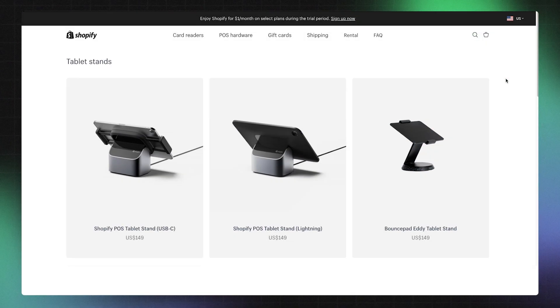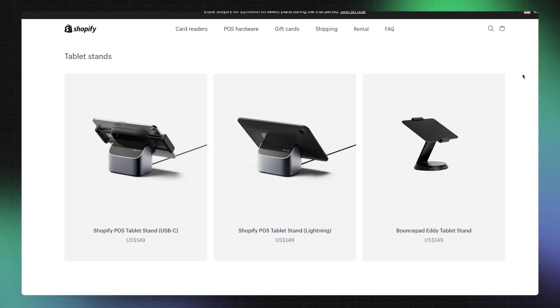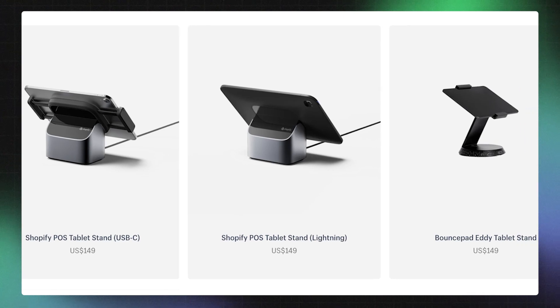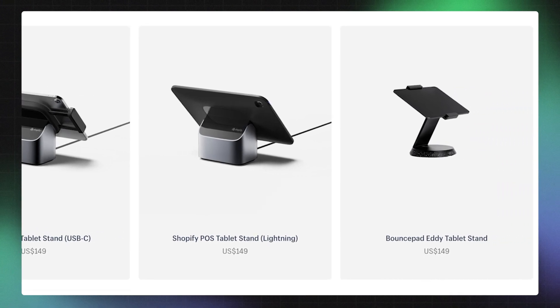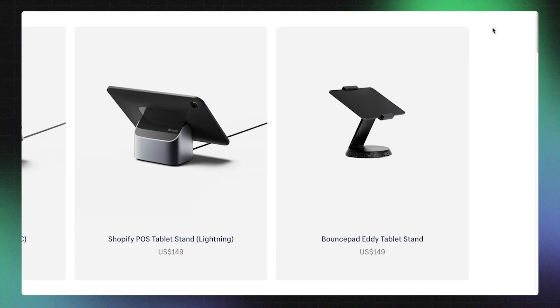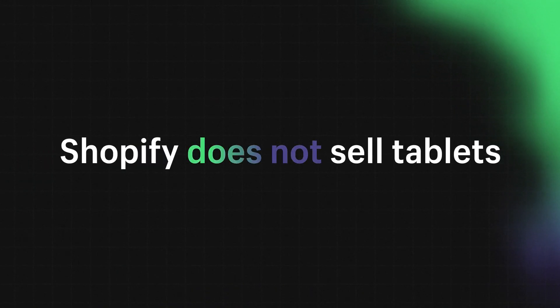If you'd like to create a fixed countertop setup with your tablet, then you'll need a tablet stand. Shopify's tablet stands have been designed specifically for selling at the counter, keeping your tablet secure to the base and with built-in USB ports to power additional devices while keeping wires tidy. Keep in mind, Shopify does not sell tablets.